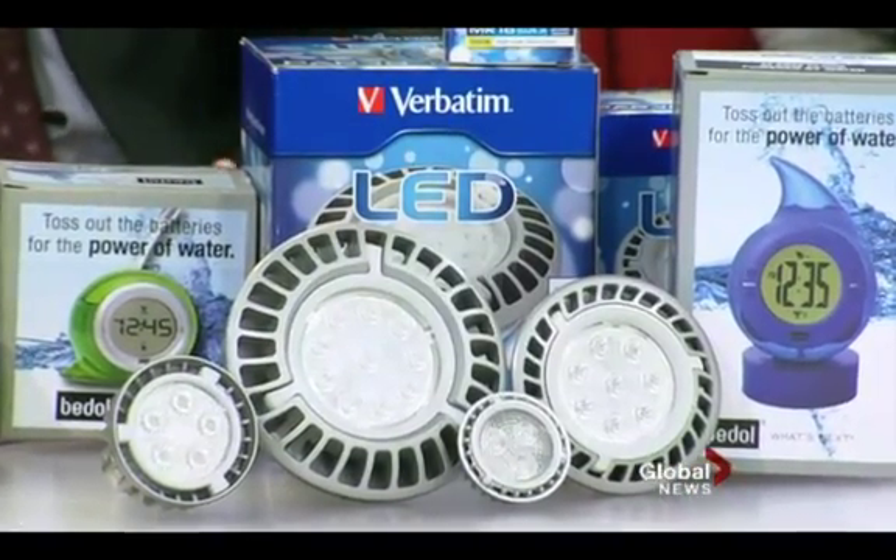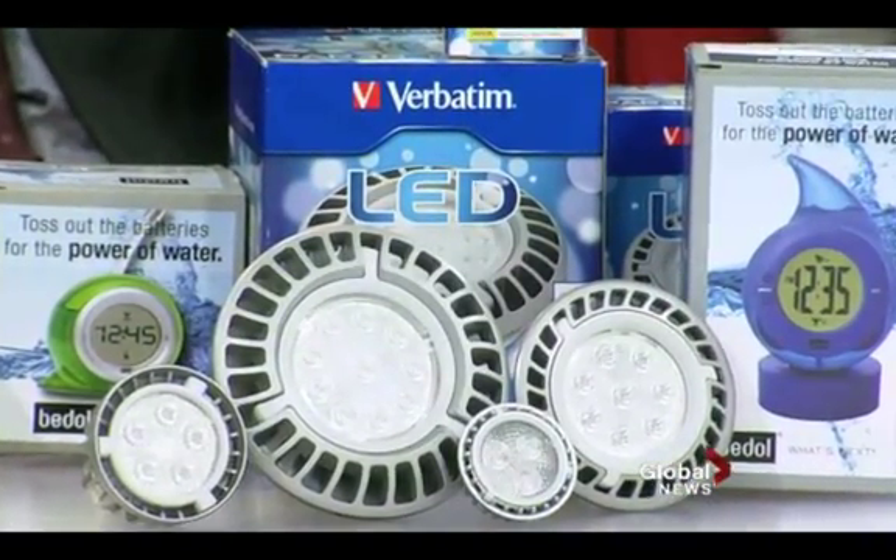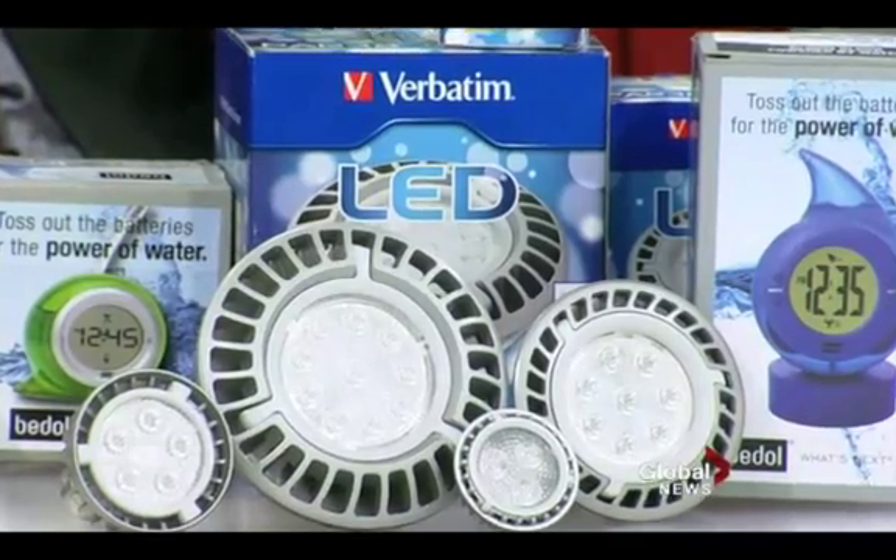These have a lifespan of 40,000 hours. This particular box says estimated energy cost per year is $1.02, and that's based on about three hours of light use a day. I recommend everybody switch to these to basically save money. The only caveat is they are a little bit more expensive up front, but it's an investment because they're going to save a lot of money.